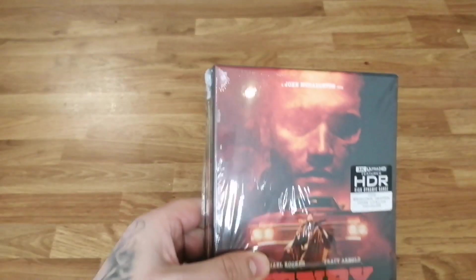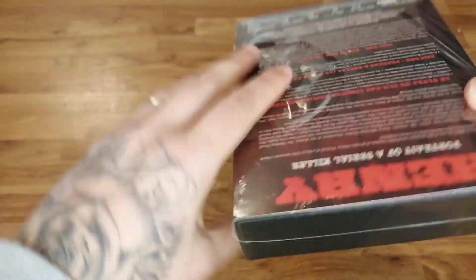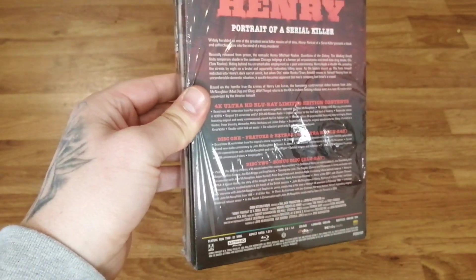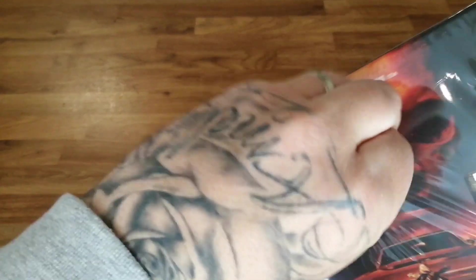All right, then let's jump straight into this unboxing. As I was saying in the intro, I can't give a blow-by-blow on this movie because it's not one I've seen before, but one I'm definitely looking forward to.